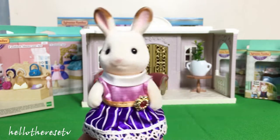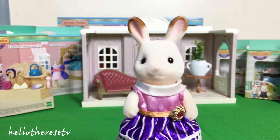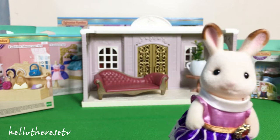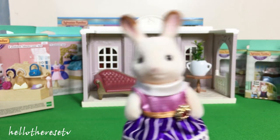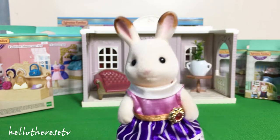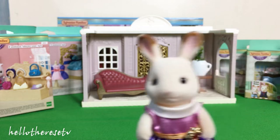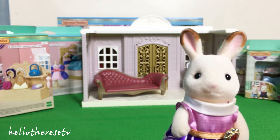For today's video, I am so excited to show you our Sylvanian Families Town Series! And today I would love to show you not only our designer studio, which I already showed you last video, but as well as the fashion showcase set, the boutique fashion set, and our new dress-up set.